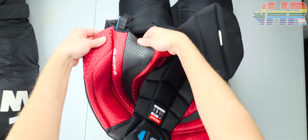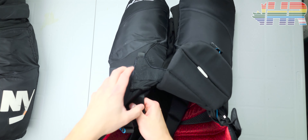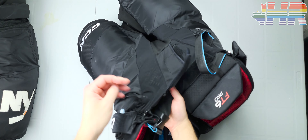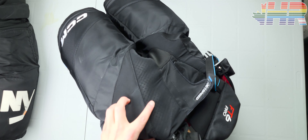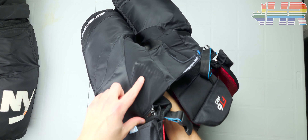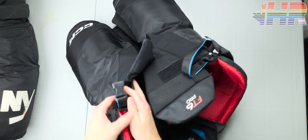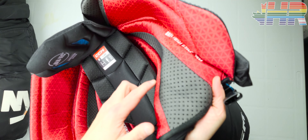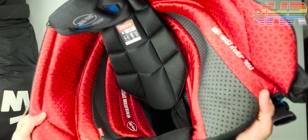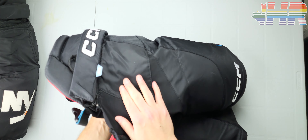I can see where they tried to put AirTek in — on the sides here, all this foam is perforated and it should be able to breathe. You can see the perforated foams through this piece as well. This part should breathe a little bit, but honestly, I didn't feel it at all. Even with perforated foams everywhere, these pants didn't run any cooler than a normal pair of pants.